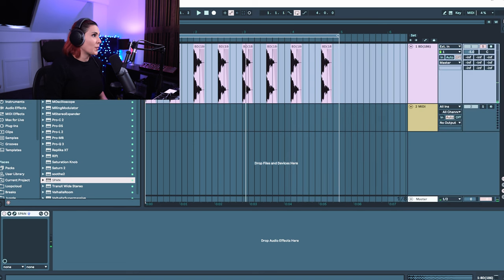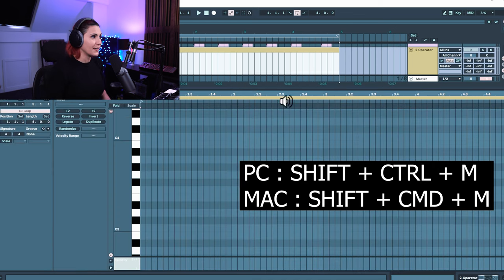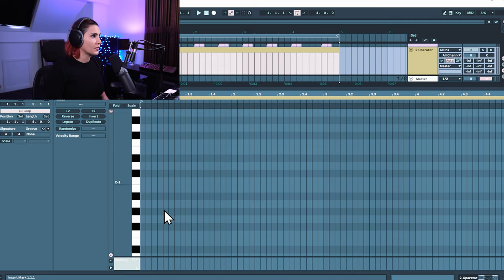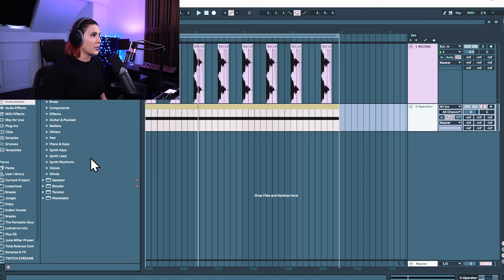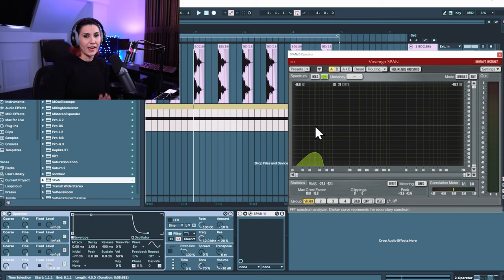So let's add Operator. I'm going to insert a MIDI clip — Shift+Command+M — and we're going to go down to F0 and drag out one complete sustained note. This is your sub frequency in Operator now. And we can see that peak hovering around the F down in the 40 hertz region. So we now have that lower frequency, but it's sustained and completely playing the whole time, which we don't want.